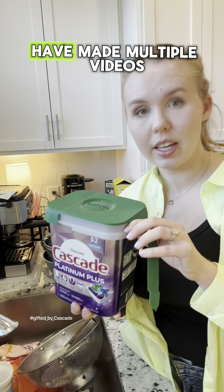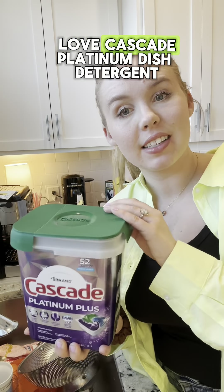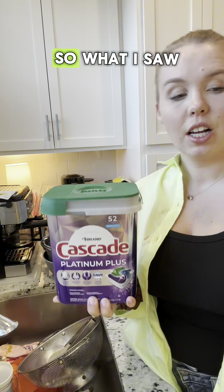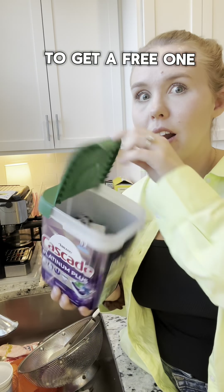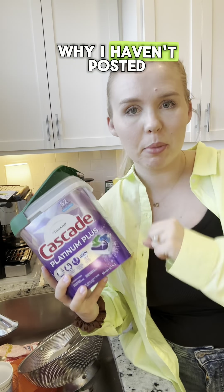I'm obsessed with this stuff. I literally have made multiple videos sitting in my drafts about how much I love Cascade Platinum dish detergent. So when I saw it come up on Steepers to get a free one just to make a video about them, I was like, that's why I haven't posted any of them yet.